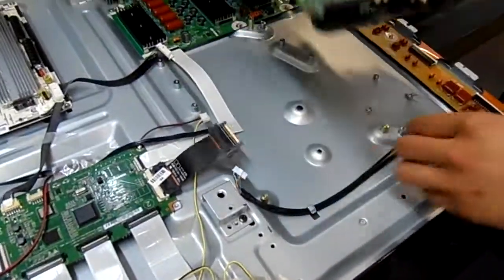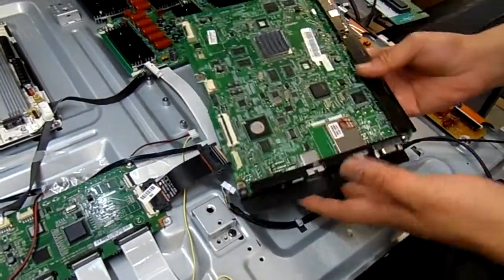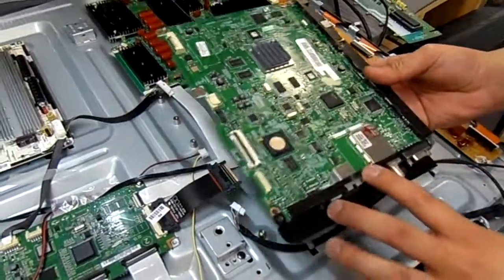Sometimes just make sure from the bottom it might be hooked on to it. And this is how you take off a motherboard from this TV.